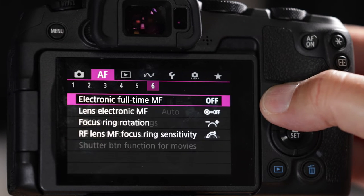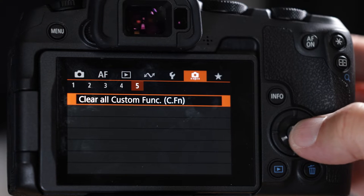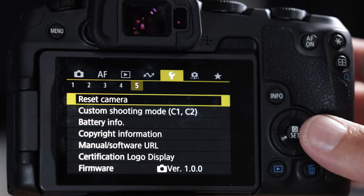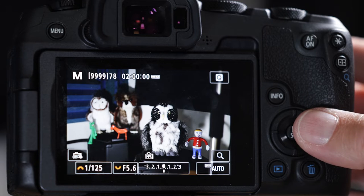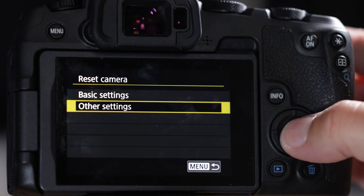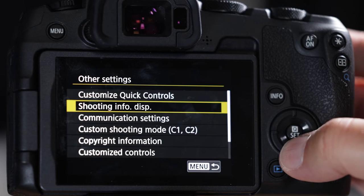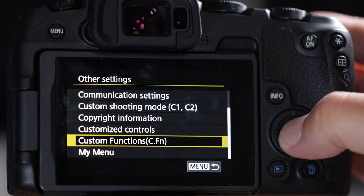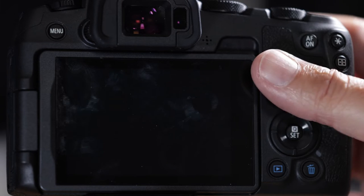Go to the camera tab — you can tap or hit the info button to move. Go into number five, clear custom functions. Now go to the wrench, number five, reset camera basic settings — reset those by pushing the set button. Go back to the wrench, number five, reset. Now reset quick controls, customize controls, custom functions, and my menu as well.